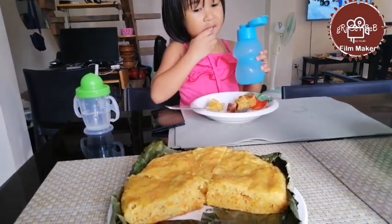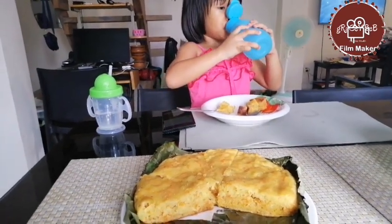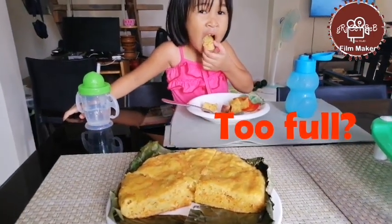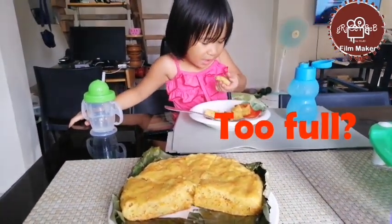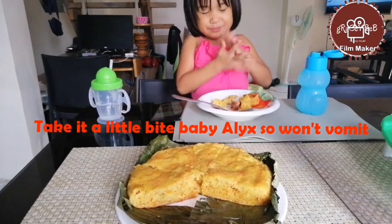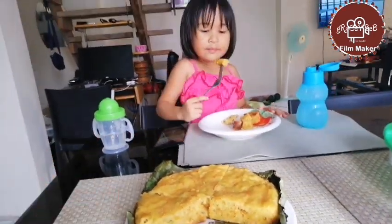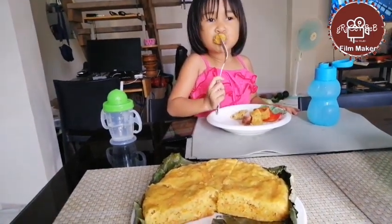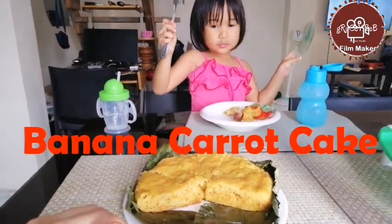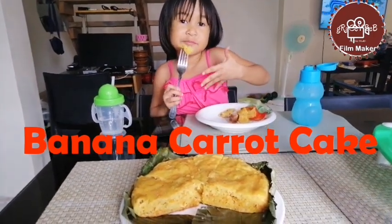How's my carrot cake? It's yummy! It's yummy. You're hungry? How's it? It's good. It's a rough bite — how's my carrot cake? Yummy? Yeah, okay.